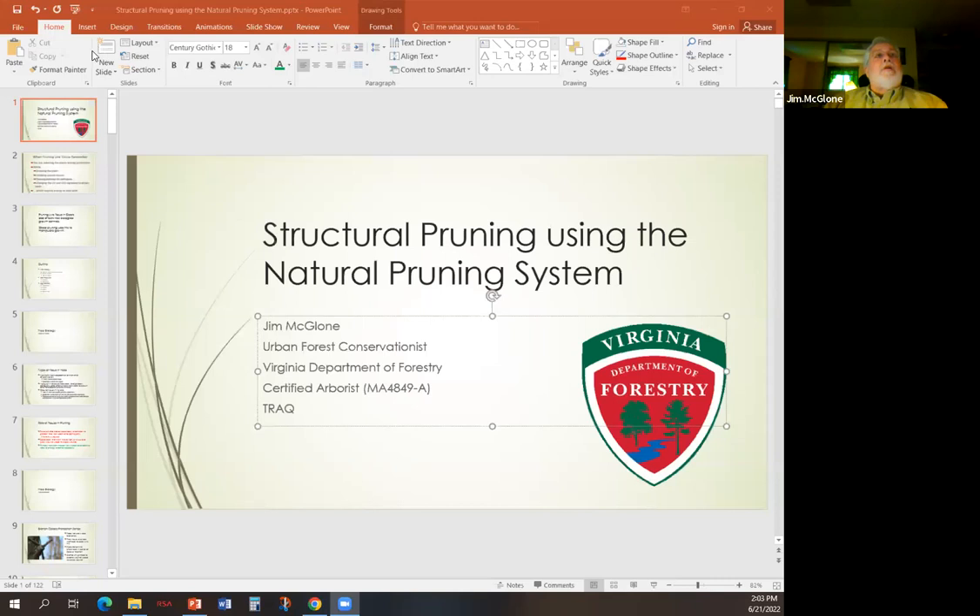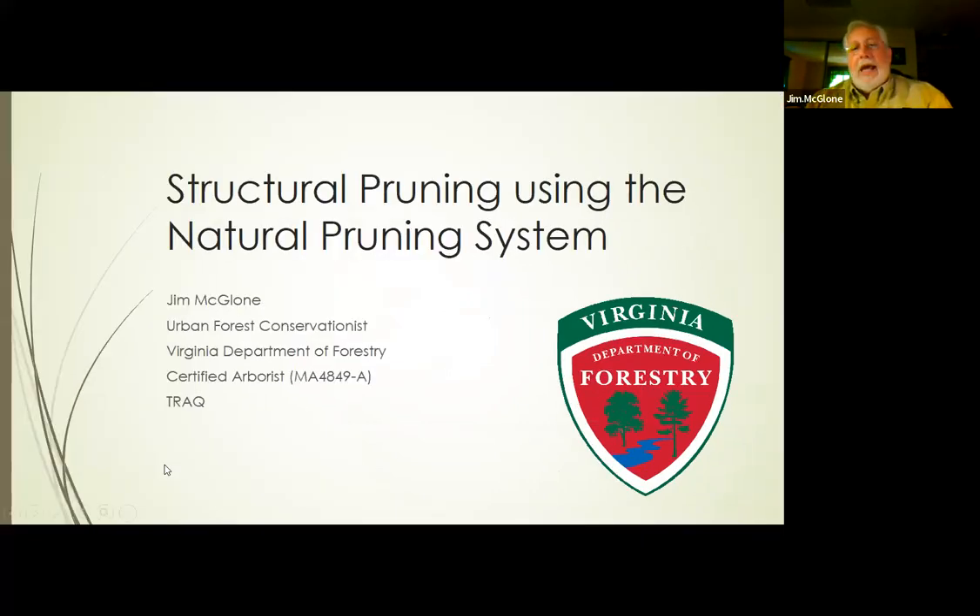Good afternoon, everybody. I'm glad you could be here. My name is Jim McGlone. I am an urban forest conservationist with the Virginia Department of Forestry. I am also a certified arborist and I have my tree risk assessment qualification. This afternoon, we are going to be talking about structural pruning using the natural pruning system — not coppicing, pollarding, topiary, or other recognized pruning systems.